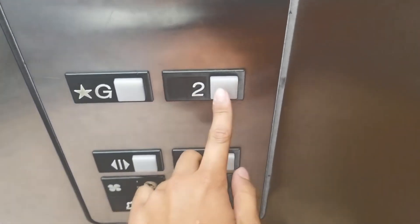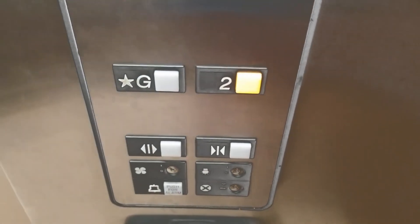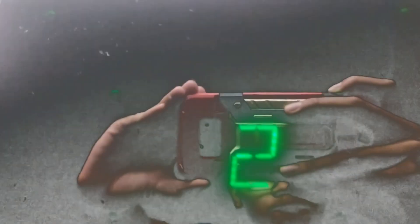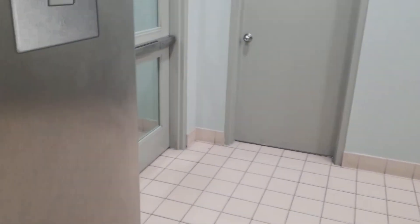Alright, one more ride, shall we? Here we go.